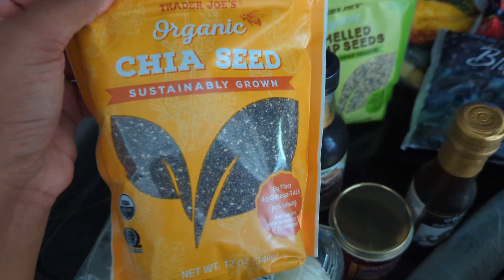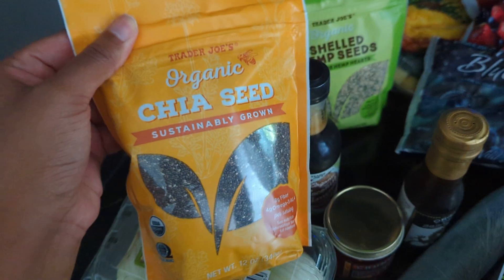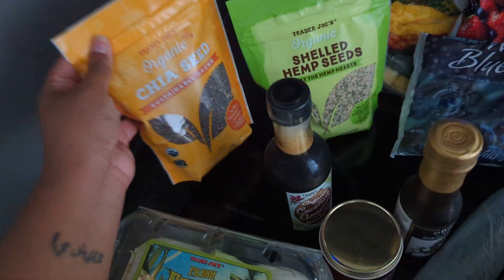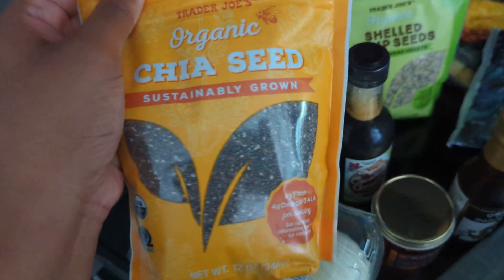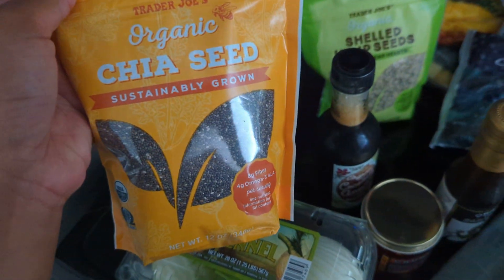I got some chia seeds — these are really affordable at Trader Joe's and I'm almost out of my last batch. I think because I'm going to be focusing on this more, I might go through them faster. It also says sustainably grown on the front, which is interesting. You can't always trust the front of a package, but anyway it's a good price.